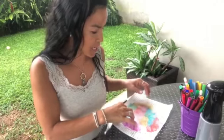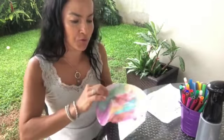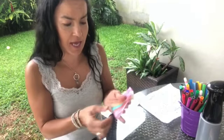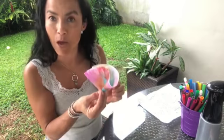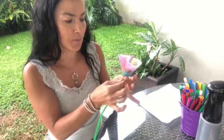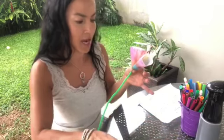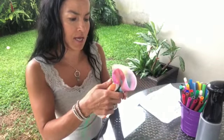Now, I'm going to fold it like this, and like this, and here is my flower. Then, I'm going to put the stem — look, here is the stem — and I'm going to staple it like this.